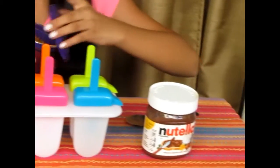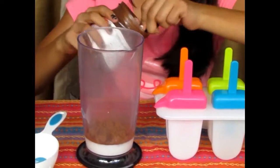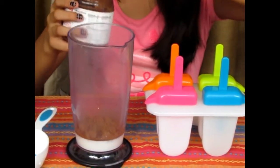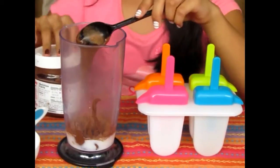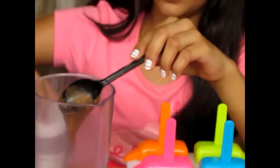And last but not the least, I'll be adding the Nutella. Now I'll just be blending this with my hand blender.